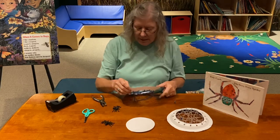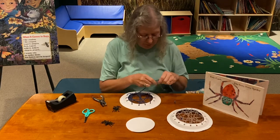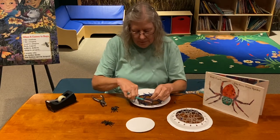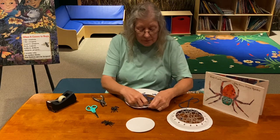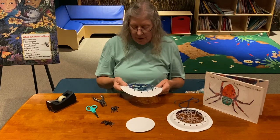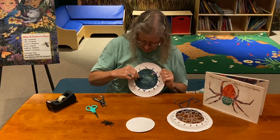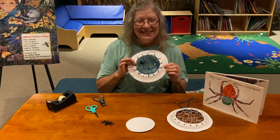Here is the little bug I caught! I'm going to end my web. This is very good practice — lacing is very good practice for those little hands. So here we have our little bug that we caught in our web, and we have our little spider that is in our web. And now here's our very busy spider. Thank you!